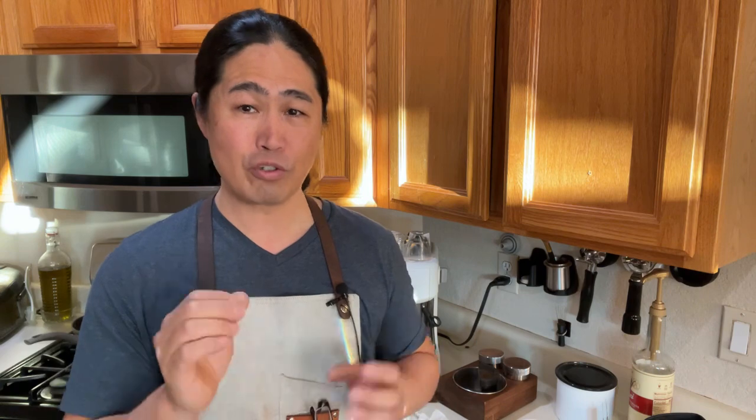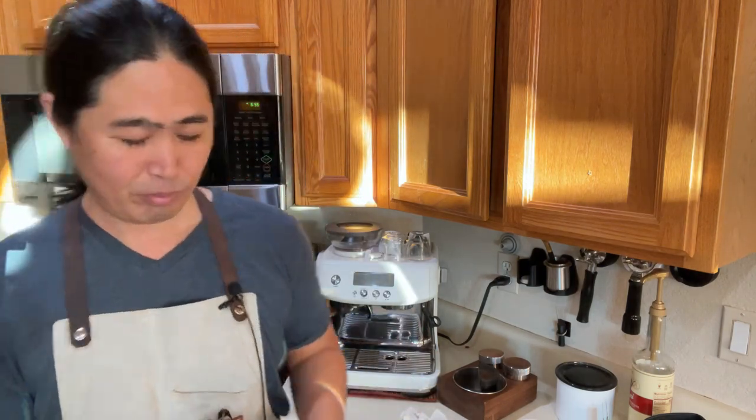The Breville Barista Express runs at about 14 bar pressure coming from the group head - that's pretty strong. The Pro model is actually adjusted down to around 7-8 bar, which means a lot softer flow and softer pressure, and that alone helps with channeling. Also this is a 54 millimeter basket.